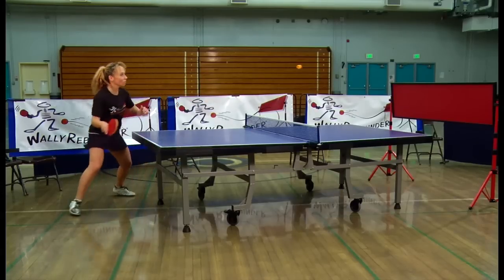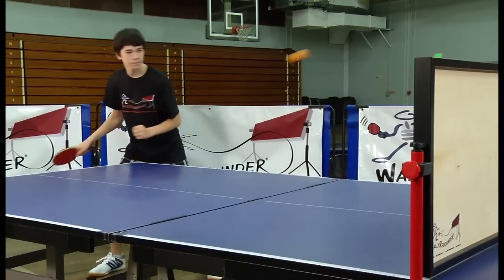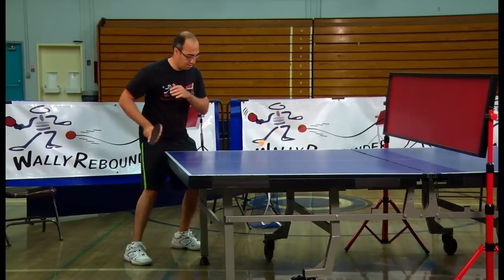WALL-E Rebounder has more to offer than just better ping pong skills. WALL-E's unique play style develops other important life values such as endurance and stamina, hand-eye coordination and footwork. One ball is all it takes.